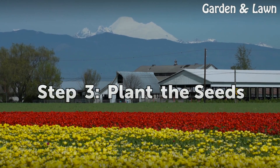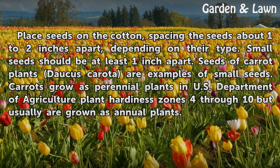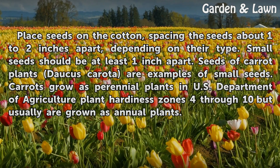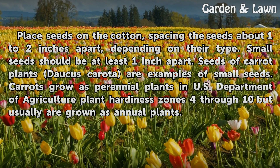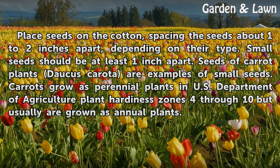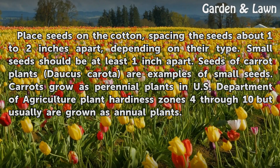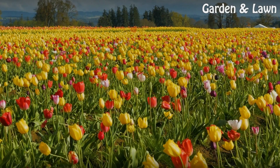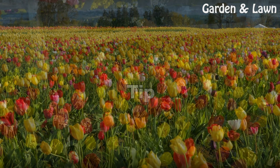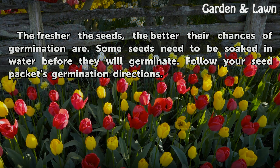Step 3: Plant the Seeds. Place seeds on the cotton, spacing the seeds about 1 to 2 inches apart depending on their type. Small seeds should be at least 1 inch apart. Seeds of carrot plants (Daucus carota) are examples of small seeds. Carrots grow as perennial plants in U.S. Department of Agriculture plant hardiness zones 4 through 10, but usually are grown as annual plants. Tip: The fresher the seeds, the better their chances of germination are. Some seeds need to be soaked in water before they will germinate — follow your seed packet's germination directions.